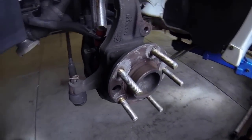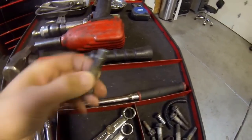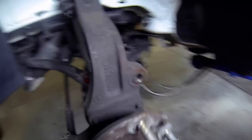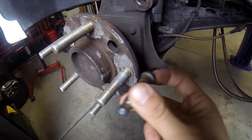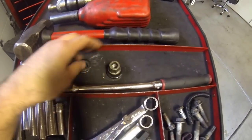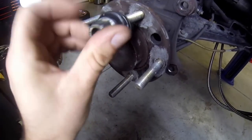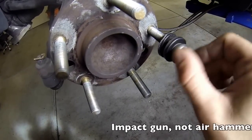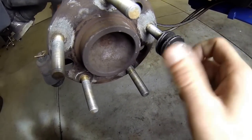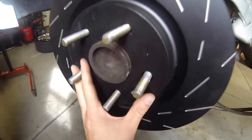Anytime you put a spacer on a car you're going to want longer wheel studs. These are ARPs — about an inch longer — and they're very easy to put in. Basically they just go in from the back side. When the stud is sitting loose, get an old wheel lug and put a couple of washers on it from the hardware store. This becomes essentially a tool from now on — it won't be used on the car again. Thread it on and if you have an air tool, hit it with the air hammer and it will suck that stud right in. You can also do this manually.